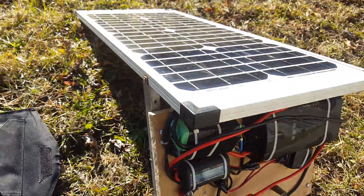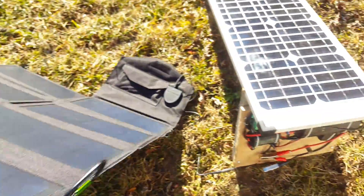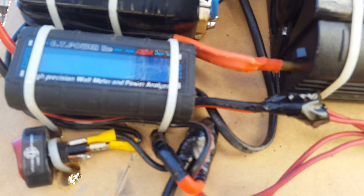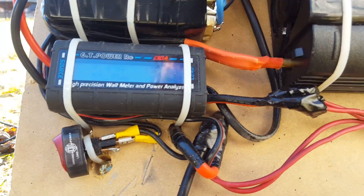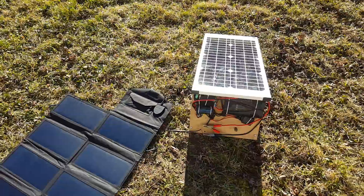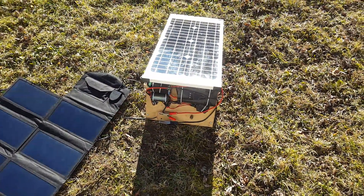If I tilt the All-Power toward the sun, holding it against my leg — say you're dangling it from your car or something — we're getting 54 watts, almost five amps. That's pretty impressive and a pretty good charge for camping. That would charge this battery in about an hour and a half from completely discharged.